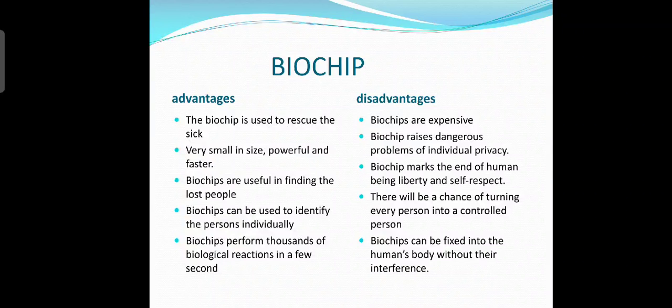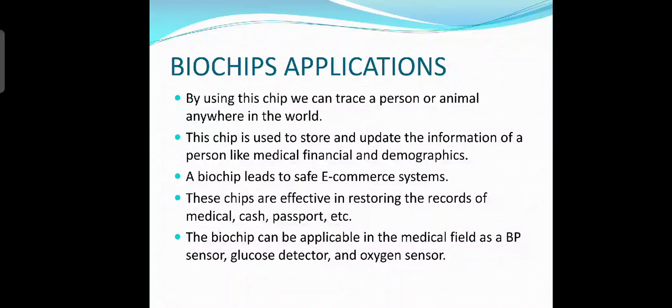There will be a chance of turning every person into a controlled person. Biochips can be fixed into the human body without their consent. Now let's look at the applications of biochips. By using this chip, we can trace a person or animal anywhere in the world. This chip is used to store and update information of a person like medical, financial, and demographic data. A biochip leads to safe e-commerce systems. These chips are effective in restoring records of medical, cash, and passport data. The biochip can also be applicable in the medical field as a blood pressure sensor, glucose detector, and oxidant sensor.